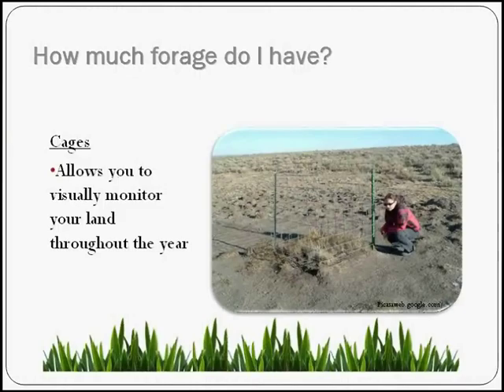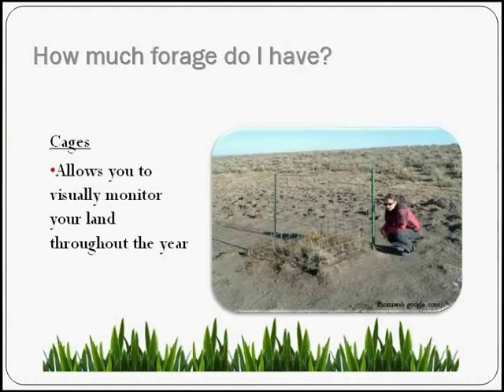One way to assess what you have on your property, especially if you're not a fan of getting out of the truck when driving through your pastures, is to simply set up a cage exposure. All this is is a few T-posts with some cattle paneling around it — the cattle are not allowed to graze inside. When we tell you to take 25% of your forage for your livestock, how much is that? If you have a cage where you saw the maximum growth of your grasses, you can estimate if a quarter of that has been taken just by sight. We have publications available on how to set up a cage exposure.